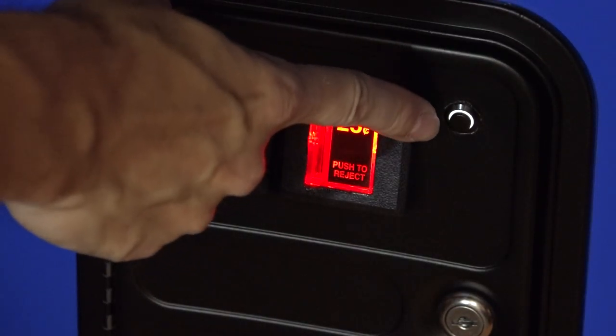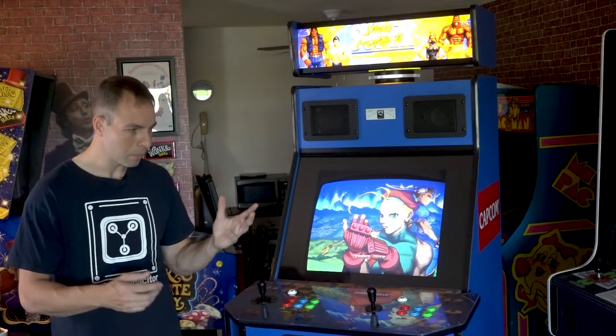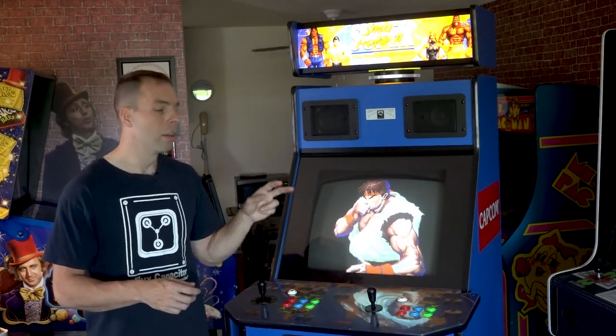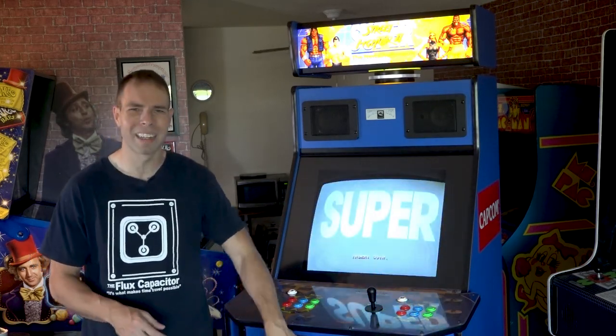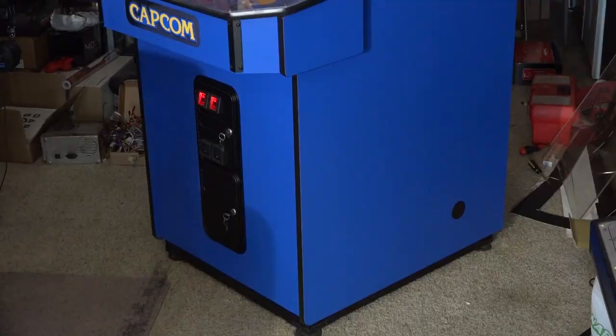The last thing I did was install a simple credit button in the coin door — one of those little illuminated black ones, which looks real clean and slick. The reason is there are two multi-kits in here and a lot of games don't have free play, so having that credit button easily accessible but clean makes things a lot easier.